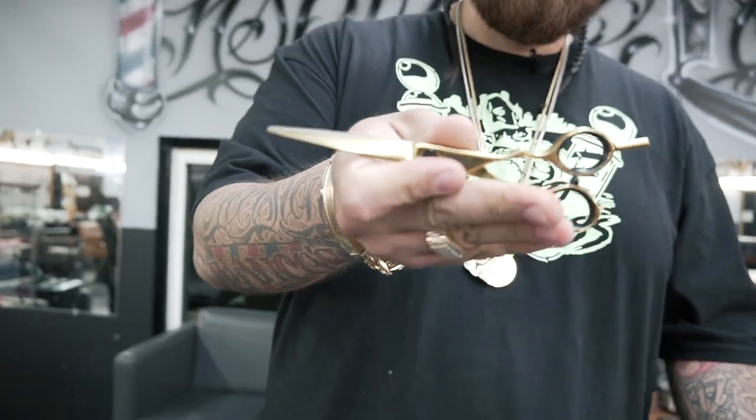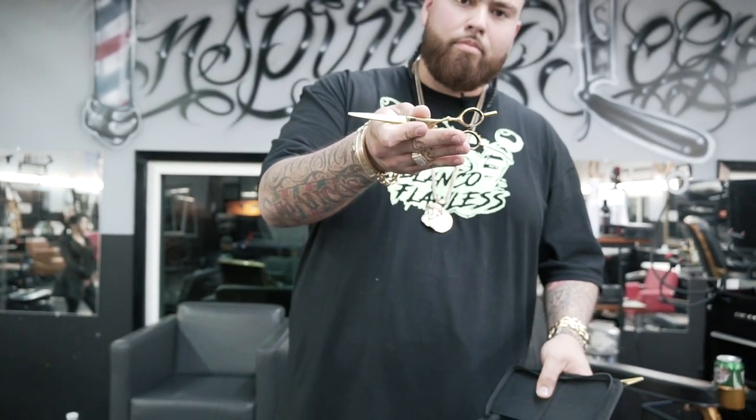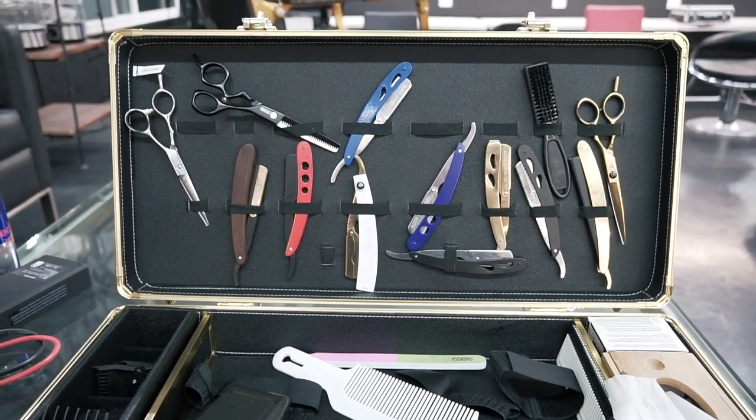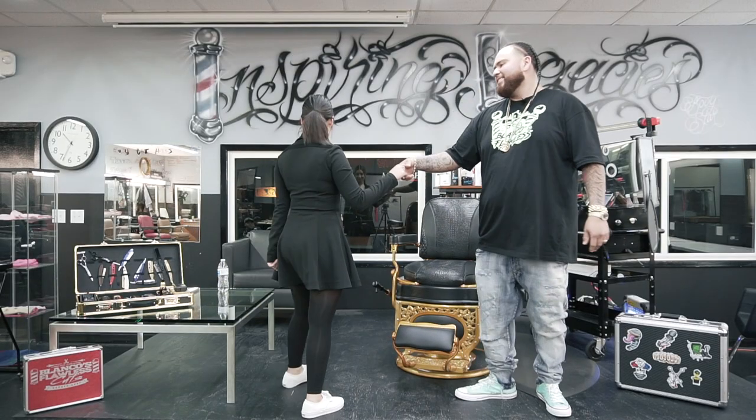I don't know exactly what they're made of - I'm a barber. I like machines more than scissors, but when I do use scissors I make sure they're blacksmith's blade scissors. For tonight's segment, I want to welcome the girl that I taught how to check her oil. Everyone welcome Sarai.